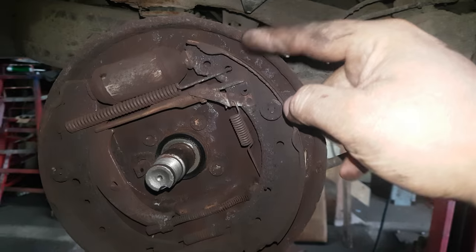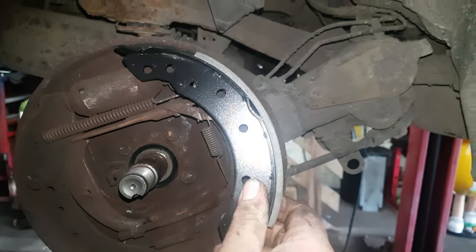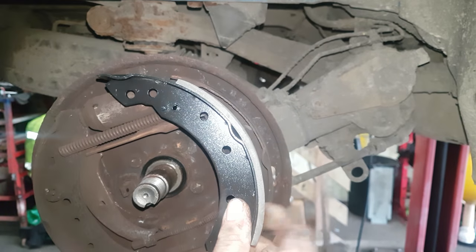It's not going to be a how-to video. As you can see, these back shoes are definitely gone comparing them to the new one. You can see how thick the actual pad is there.